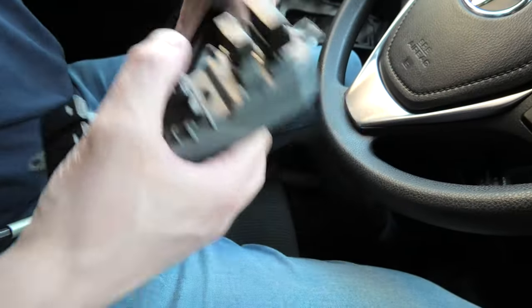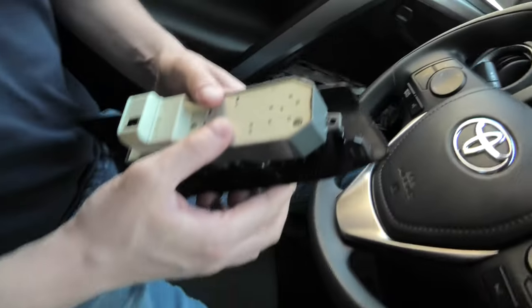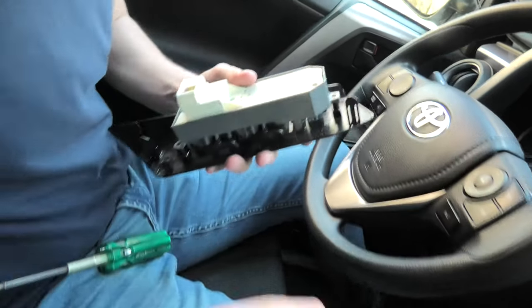This is the new switch. It gets installed exactly the same way.